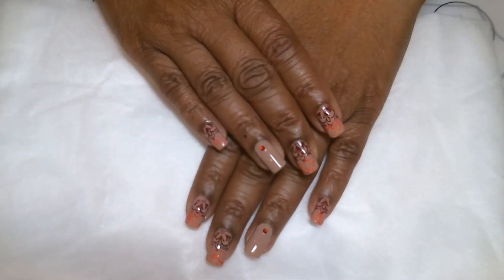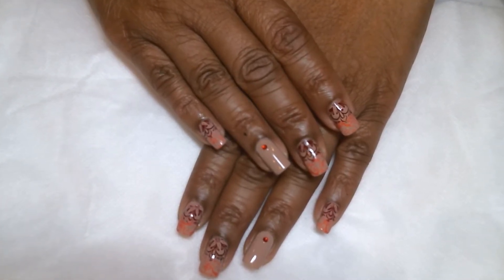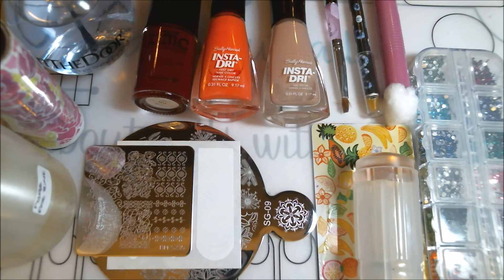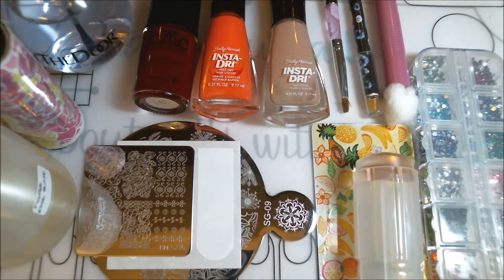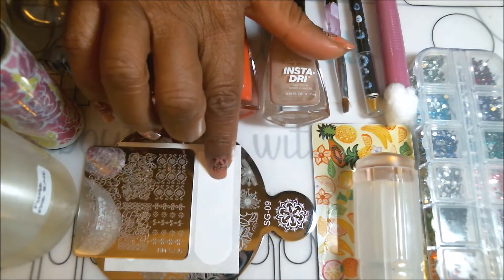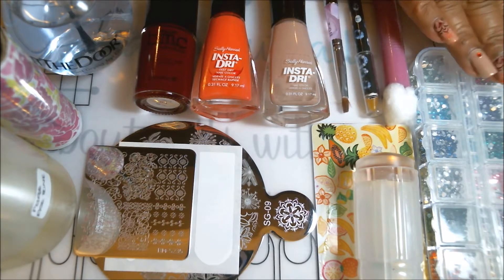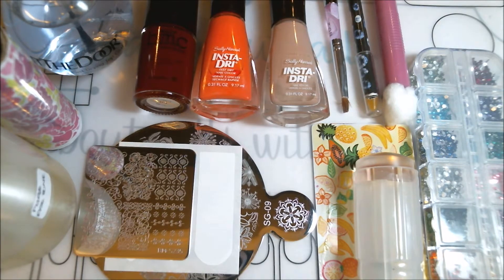Hi guys, this is Annie. I hope you all are doing great tonight. Tonight I have this quick and easy mani for you, so let's get started. These are the items we'll be using: all my polishes including my fast drying top coat, my stamping and base polishes, stamping plates, nail guides, acetone, a roller tape brush, stamper and scraper, cotton, a wax pencil, a cleanup brush, and my jewels. Now that we have everything ready, let's get started.